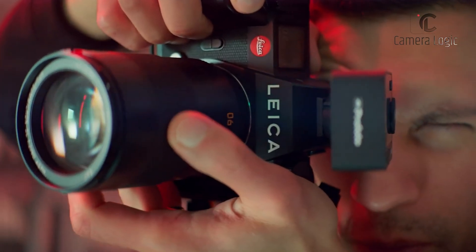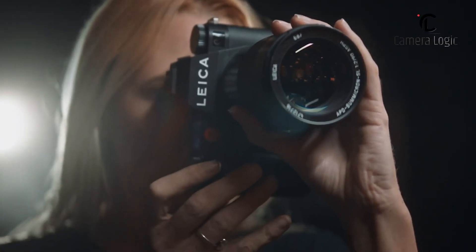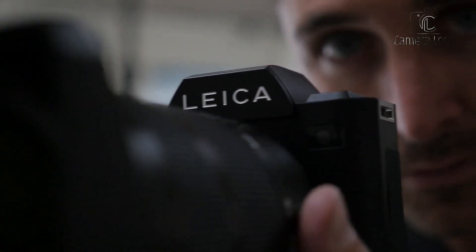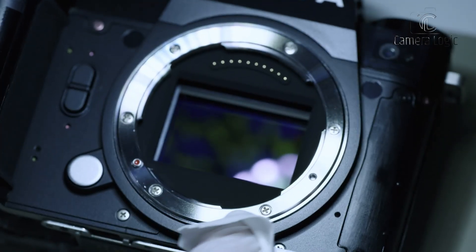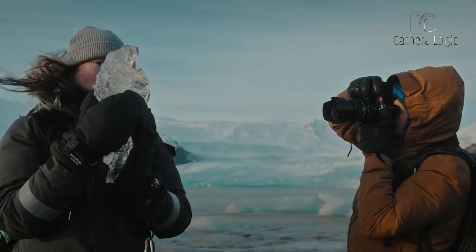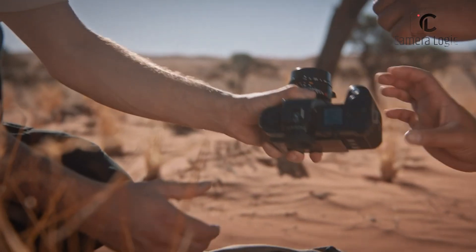Now, all eyes are on Leica as they prepare to unveil their next masterpiece. Rumors suggest that the new camera will feature a brand new medium format mount, revolutionizing the system while ensuring compatibility with Leica's existing L-mount lenses. This means photographers can still use their beloved Leica glass on the new system with the help of adapters. One exciting aspect is the transition from DSLR to mirrorless design, potentially marking a significant shift in Leica's medium format lineup.